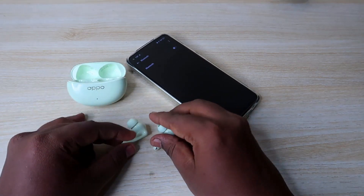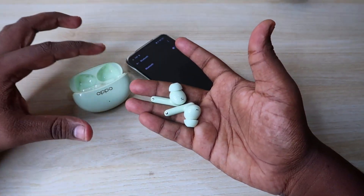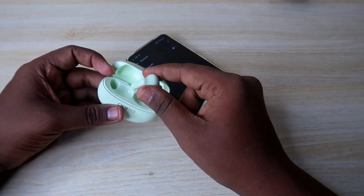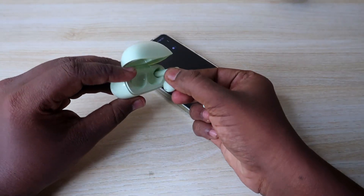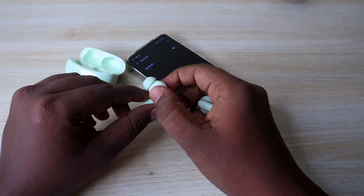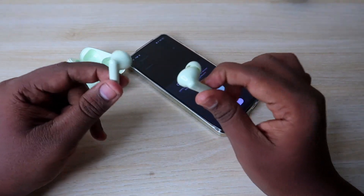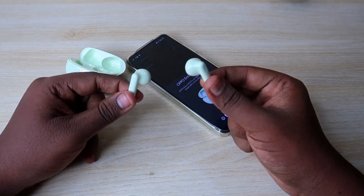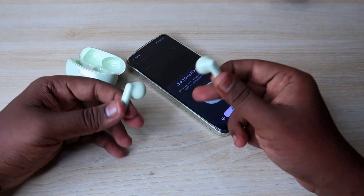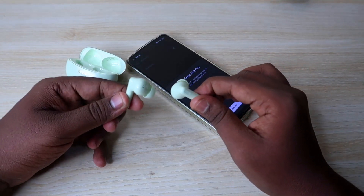Now you have the Oppo Enco R3 Pro. Just take a look — you have the earbuds and the battery in the case. Close the earbuds in the case, then close again, turn off, turn off again. Now you have the earbuds in the case again. Turn on and activate the earbuds in the case of your device. Then you will start the reset process.